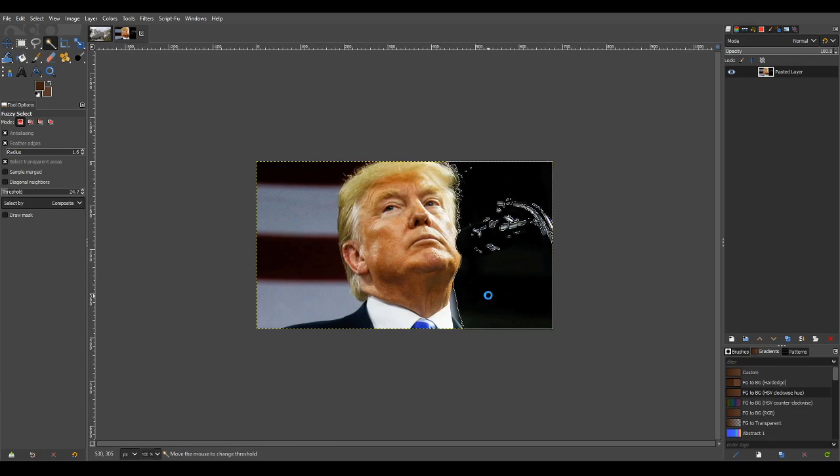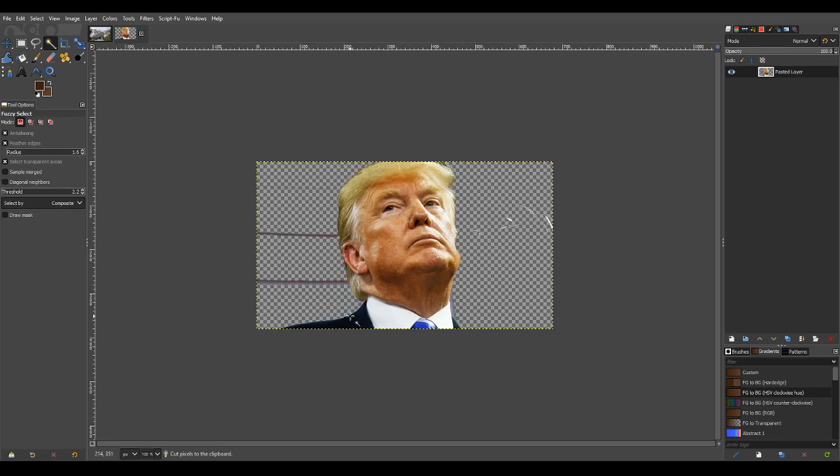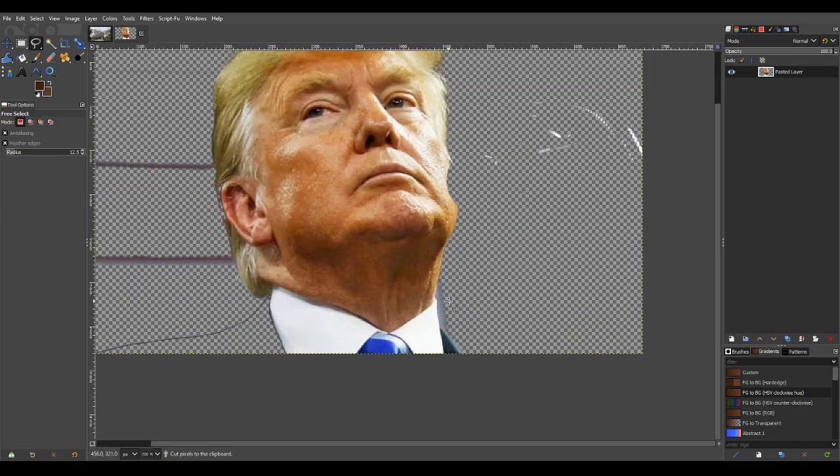First, we want to cut out Donald Trump's head from the background. There's a neat little trick when you choose the selection tool: you can hold and drag down and it selects and increases the threshold of your selection. That's sufficient. Let's cut all of that part of his head out. I can see some of his cheek is gone — that's fine, we can take care of that later. The rest I can do just with the scissors tool, but this technique has saved me some time.